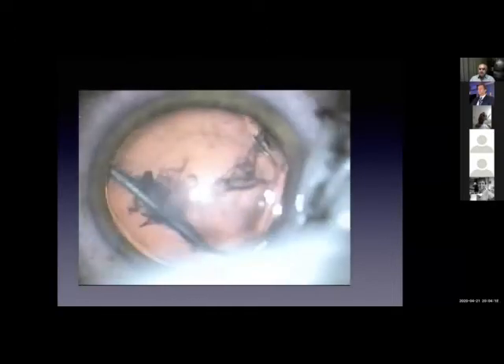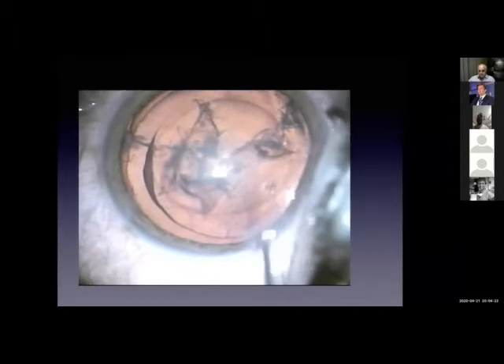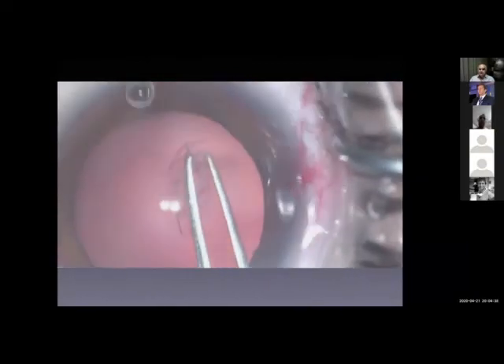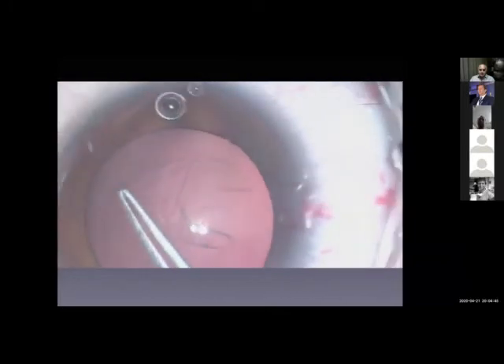This is hydrodissection, and then you start hydrating the nucleus. A proper capsulorhexis is essential. The same technique can be applied in pediatric cataract surgery, because it's a soft cataract as well. Give time to do a proper capsulorhexis. Then you do hydrodissection, hydration — as if you're doing hydrodelineation, but you hydrate all the nucleus.